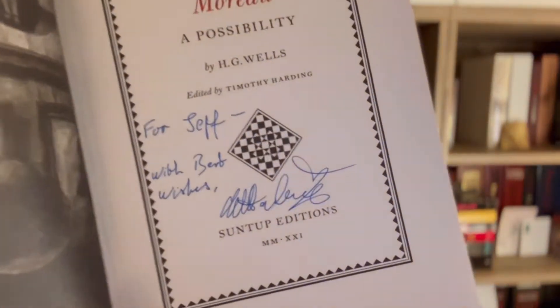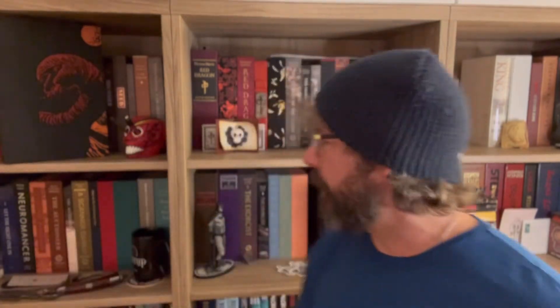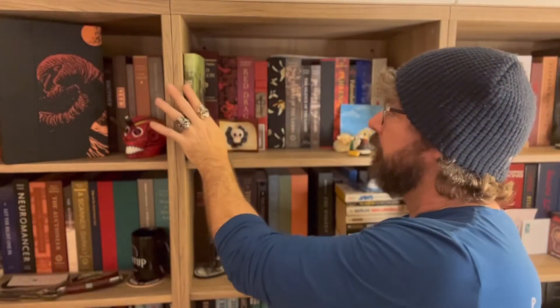I already have one because I have the artist edition sent to me from my friend Tim Harding, signed and inscribed to me. This is one of my most prized artist editions because I interviewed Tim Harding to kick off all the drop talks we do on the Fans of Suntup Facebook page. He got that ball rolling for me, really lit the fire, and to get a signed inscribed book after he did so much work on this meant a lot.